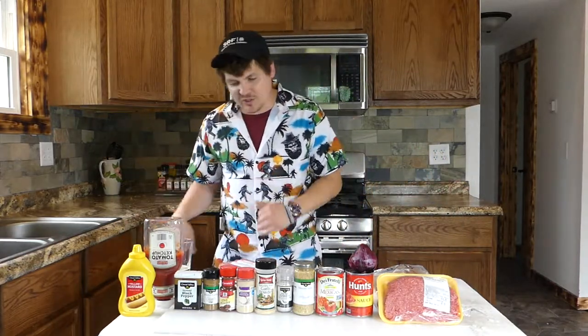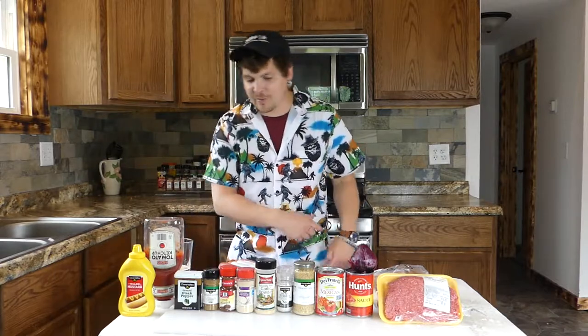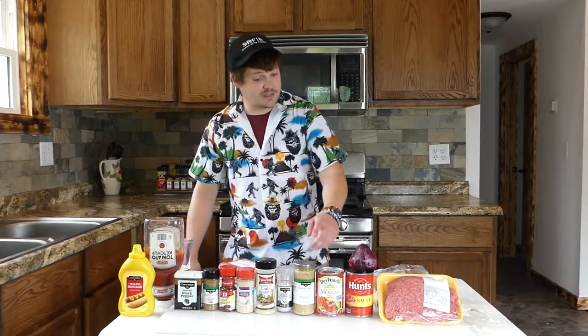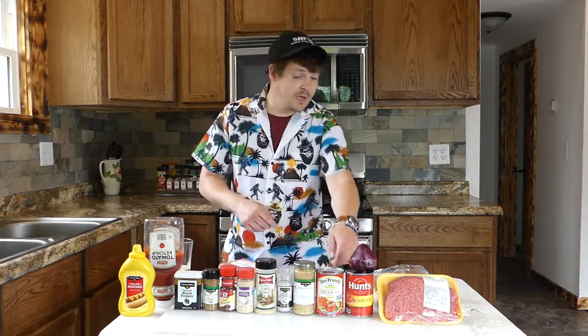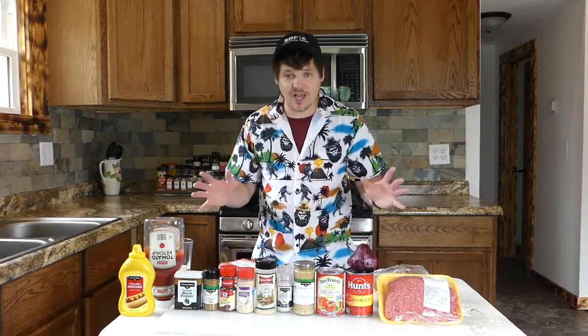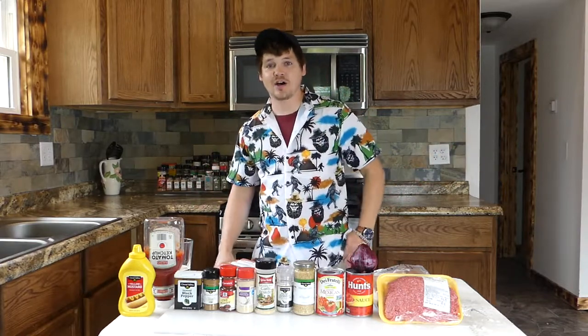The ketchup, the mustard, the pepper, the cumin, the chili powder, onion powder, garlic powder, salt, minced garlic, tomato paste. We're going to throw some Mexican-style chopped tomatoes in here and an onion. I'm going to whip all this together and we're going to make some unbelievable coney dogs.